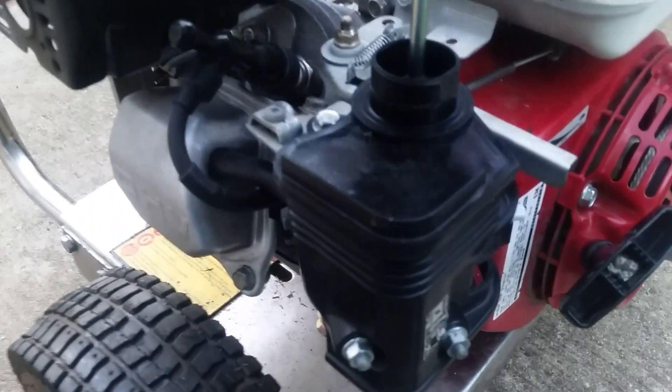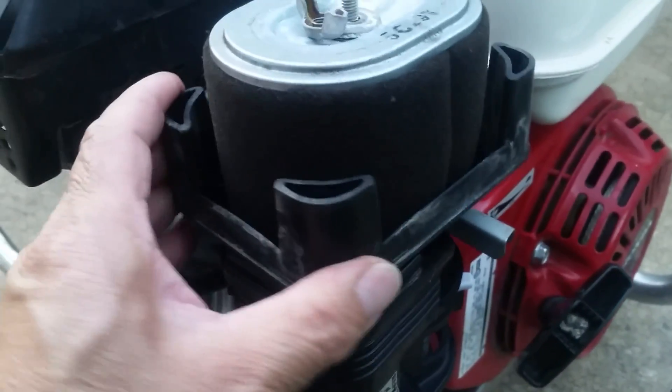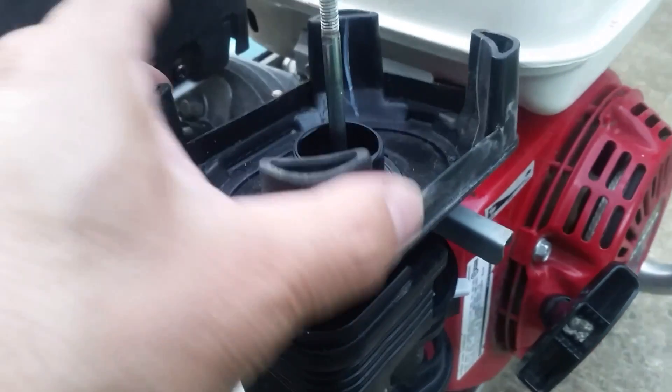Bolted right in, with new gaskets. Starts up like a charm. Once we can put it back together, we'll be all right.